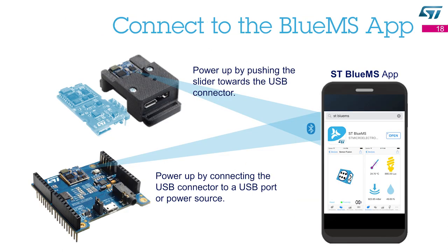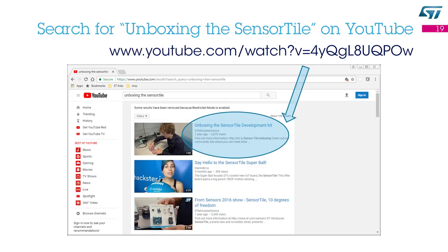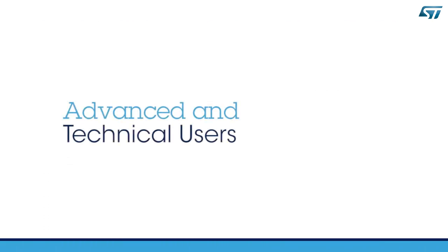Once you have assembled your Sensor Tile, you can connect it to your smartphone. You just need to download and install the ST BlueMS app from the iTunes or the Android store. If you want to learn more about the Sensor Tile, you can find other tutorial videos from STMicroelectronics. As an example, search for the unboxing of the Sensor Tile video on YouTube. Advanced and technical users can keep watching this video to learn more.